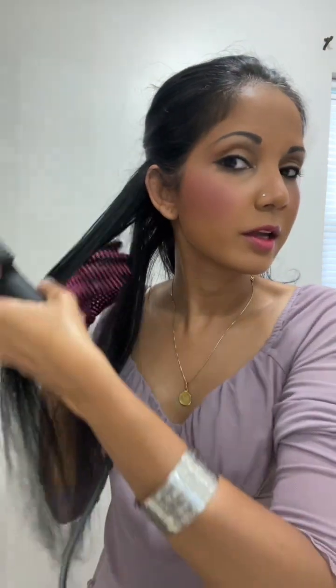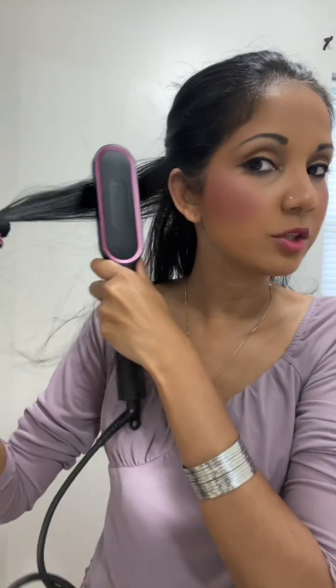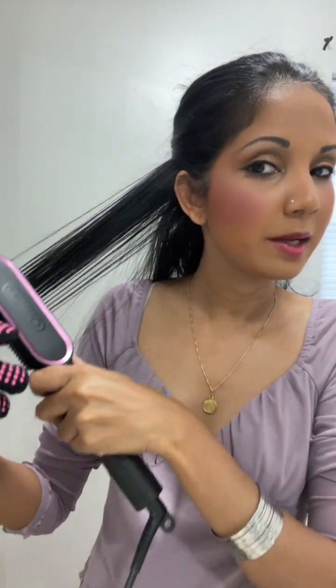Technically you can just do one stroke, especially if you have fine hair — just one time and done. You don't need to do it a couple of times. I'm going to finish up my hair and show you how it looks afterwards.